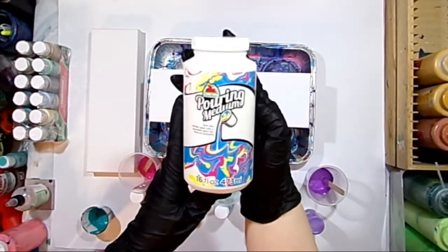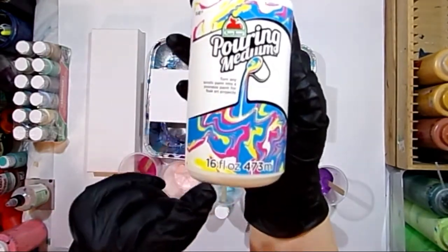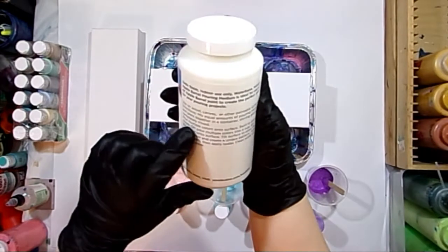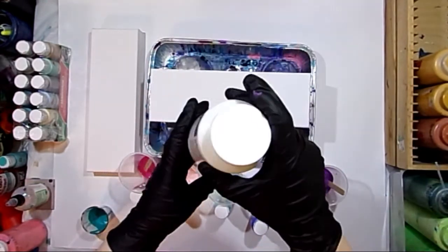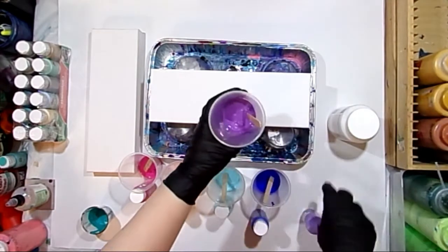I got mine at Walmart. It comes in a 16-ounce container — it's the Apple Barrel Pouring Medium. Mine was $7.97. It says you need to add a one-to-one ratio, so equal parts of pouring medium to paint.